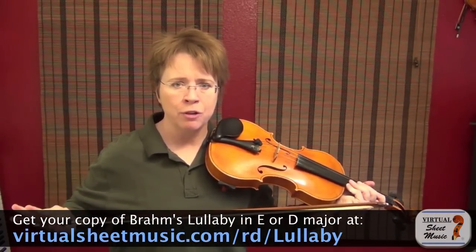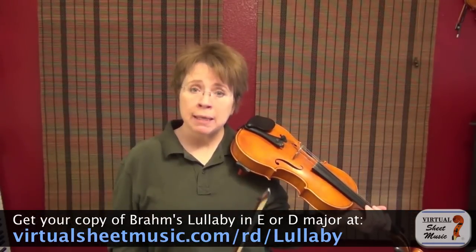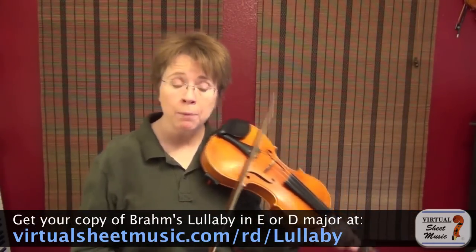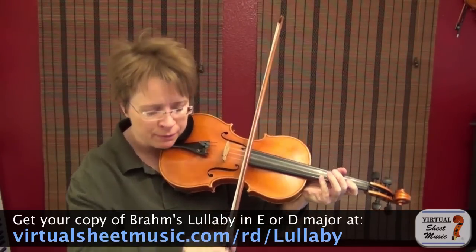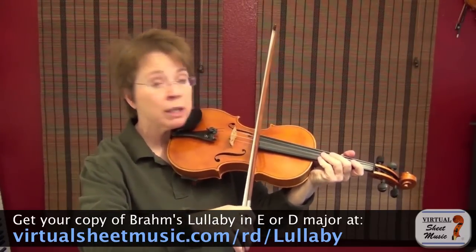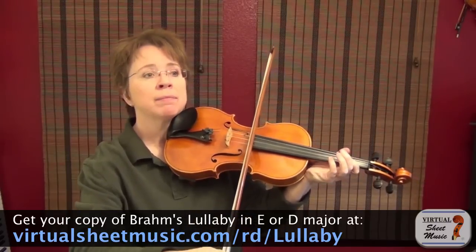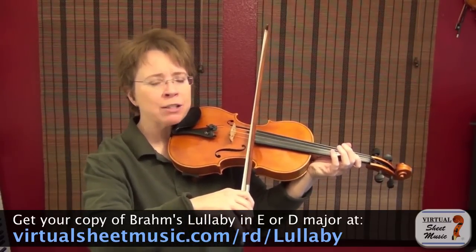If you're closer to the bridge, it's a whole different ballgame — that's for another video. Bow speed has its own rules as well. Out near the fingerboard loves fast bow speed. It can handle slow bow speed too, as long as it's light, but it loves the fast bow.